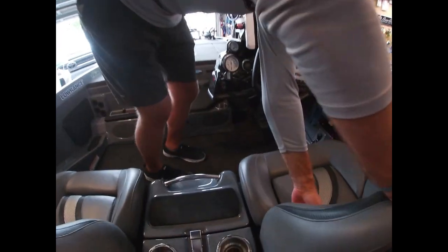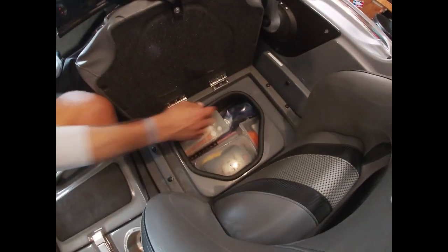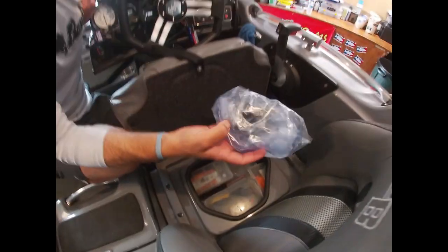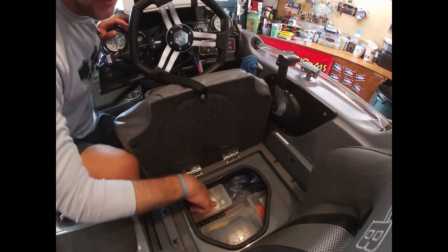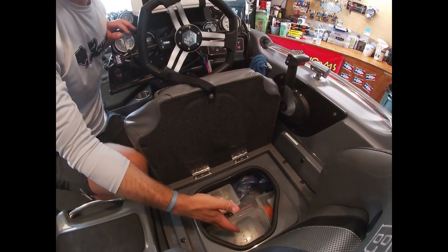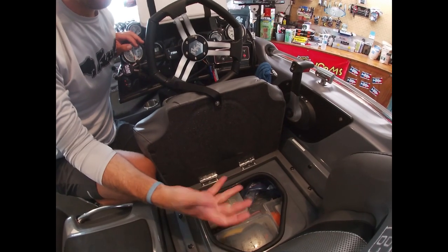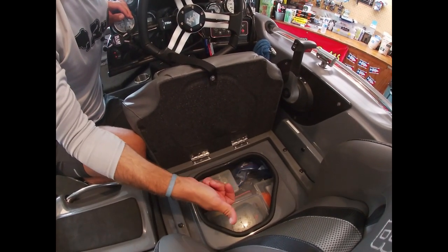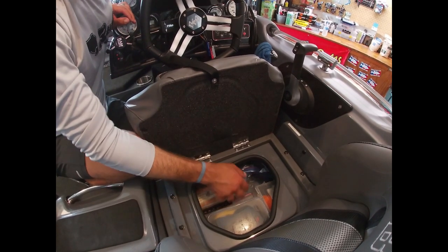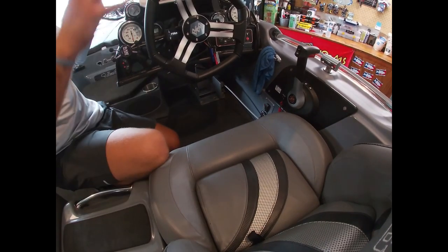Under the driver's seat I keep a Lure Retriever, extra scents, and a bubble box - just in case a pump goes down and I lose aeration to my fish. I can quickly clamp it to a battery and keep the fish alive. Also some extra tools in there.